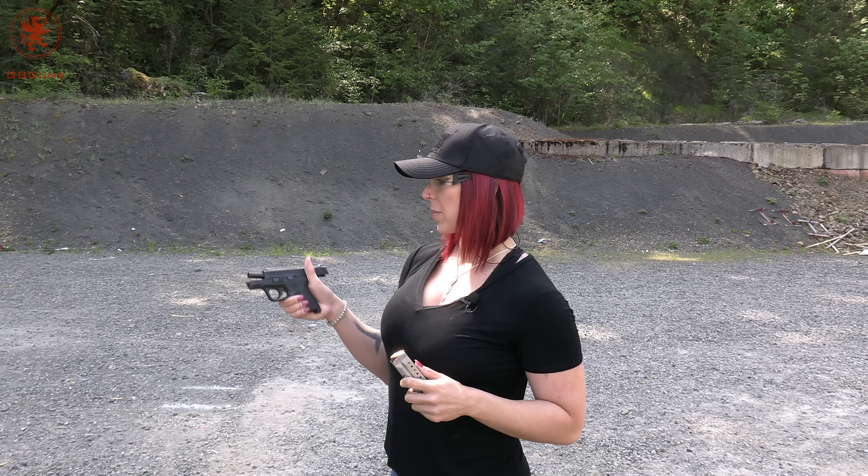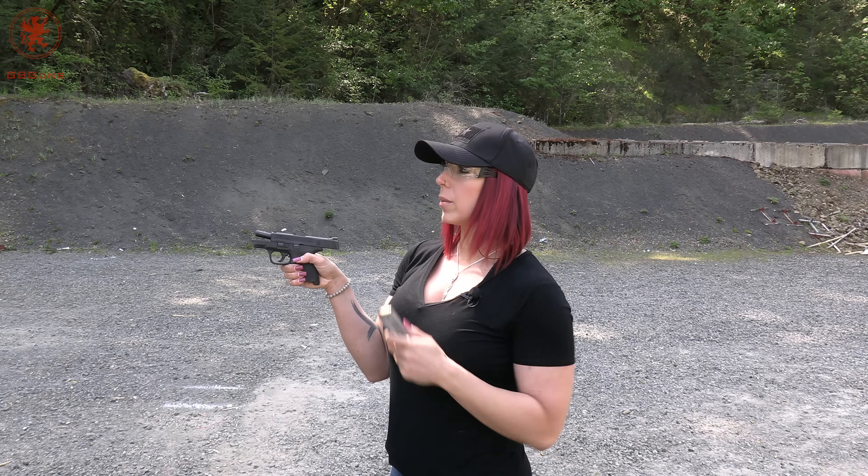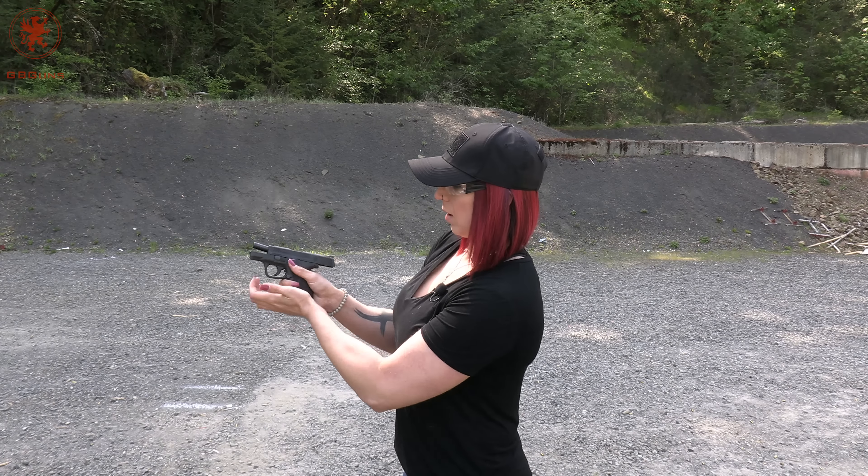Five shots from seven yards on the M&P 9 Shield 2.0 using the Remington range 124 grain, and I'm going to go for the top target.